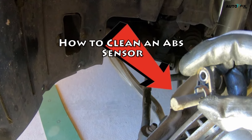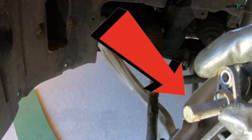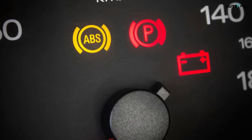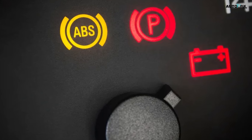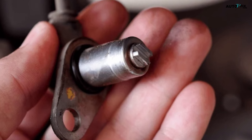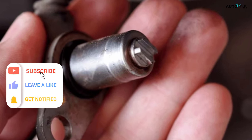How to clean an ABS sensor. Your vehicle's anti-lock braking system, ABS, keeps the tires from locking up when you brake, helping you stay safe on the road. If you notice the ABS light lit up on your dashboard, that means something is interfering with the sensor. While it may need to be replaced, it's also possible it just needs to be cleaned off, which is something you can easily do yourself at home.